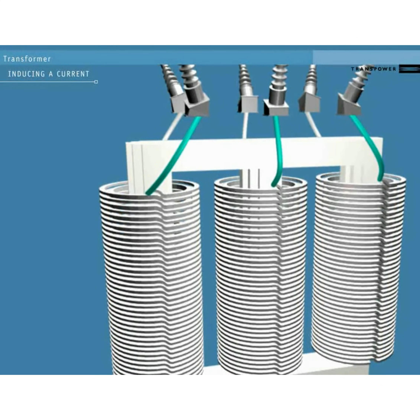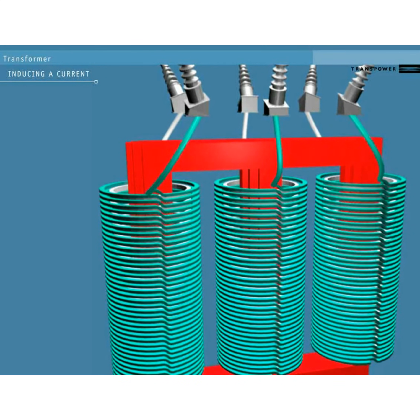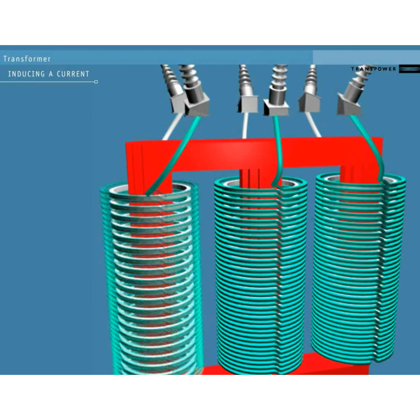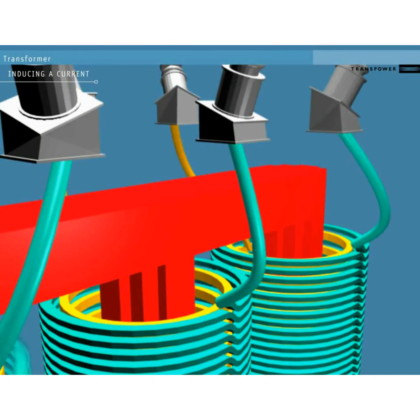The current comes into the transformer through a conductor that joins onto the high voltage windings. This induces a magnetic flux in the iron core. This flux induces a current in the low voltage windings. Because there are fewer complete loops of wire in the second set of windings, the current sent out from them has a lower voltage than the one that came in.